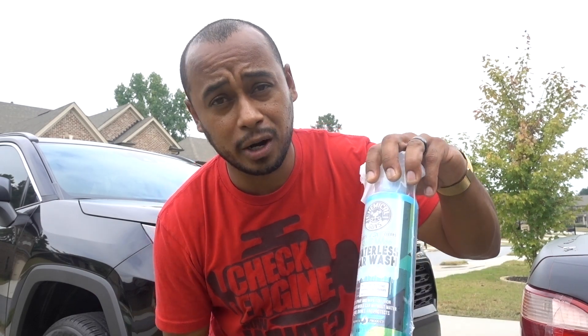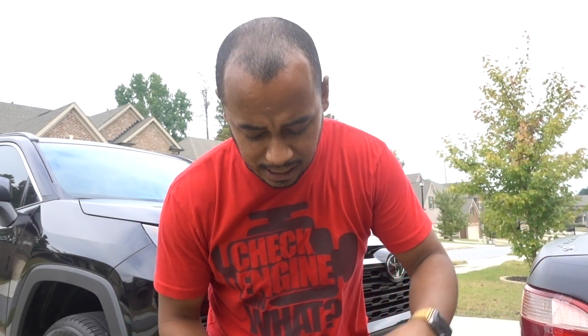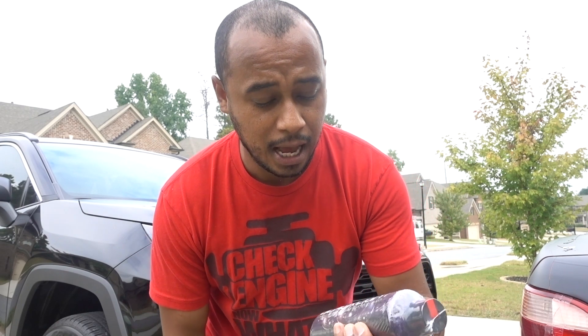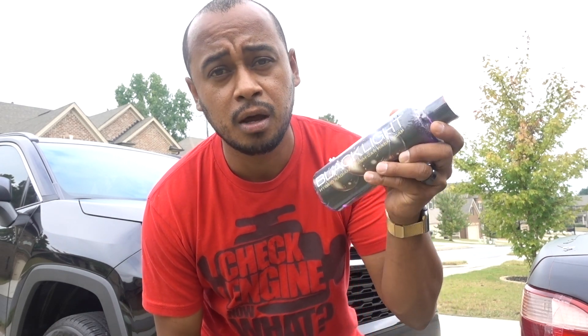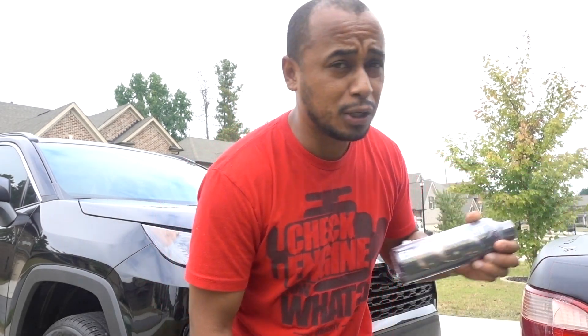I went to get some goodies. I got some more waterless car wash because I ran out — I should have gotten the big one, but I only use it once in a while. Since I now have a black truck, I also wanted to use this Black Light soap and was going to get the glaze and some other stuff.